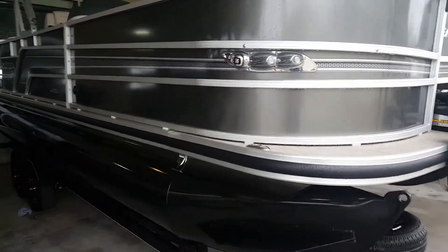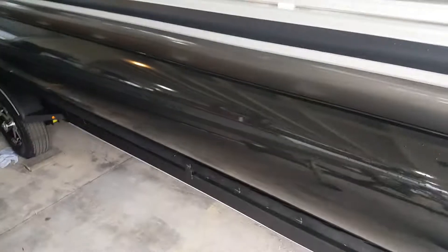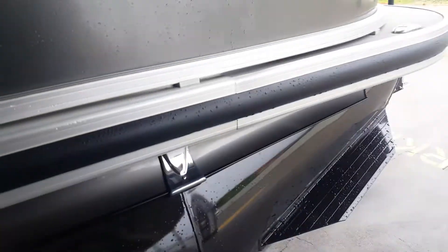Hi, Daniel. I just wanted to give you a little walk around of the boat before it left the lot. We did have a pretty good rainstorm last night. The boat was up under cover, but there's a little rain here on the front of it.